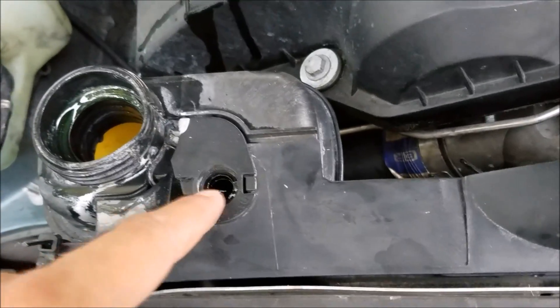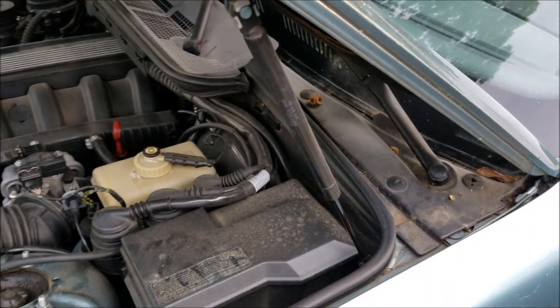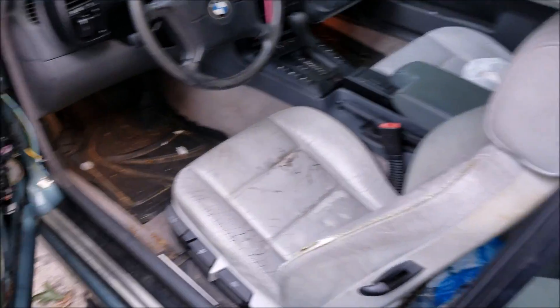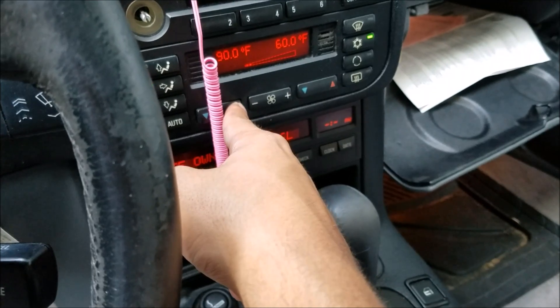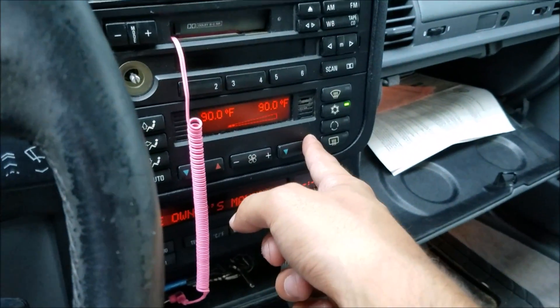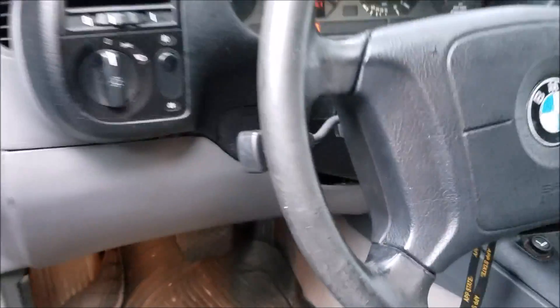Leave your bleed screw — this hole — open, and then while it's still up, go ahead and start the car. Turn on the heat — make sure you turn on the heat and put it on high. So now I've got the heat going on high; you want to blast it and just start the motor up.